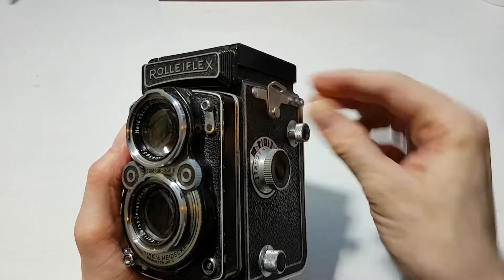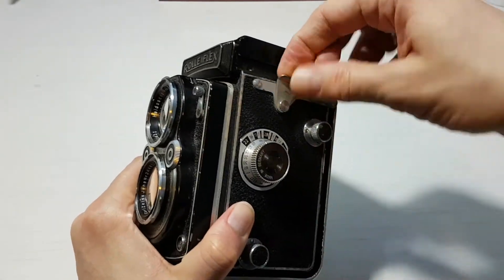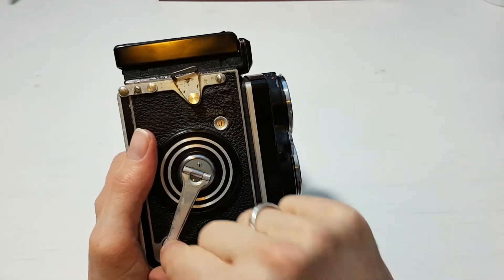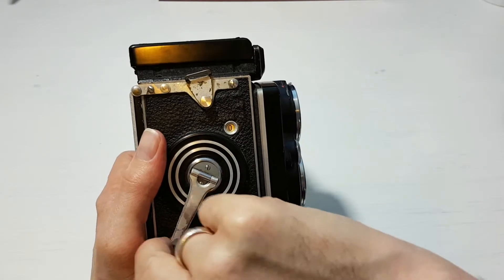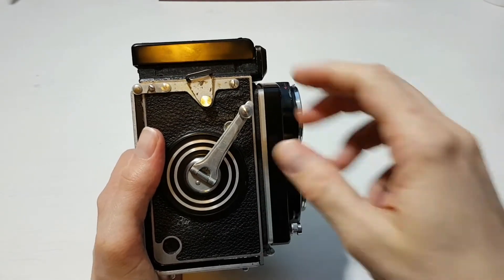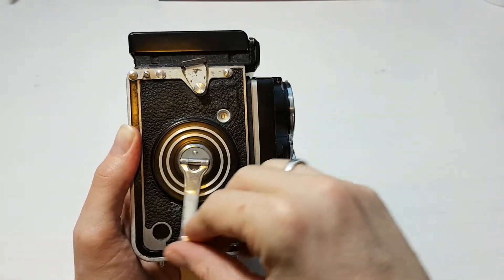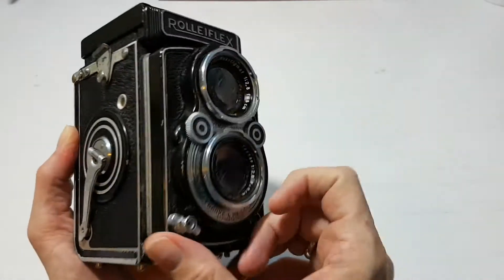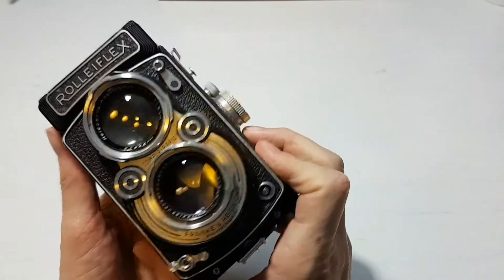You've got strap lugs on either side. There was a special leather strap that threaded through these, but I just use a normal camera strap. On the side you've got your frame counter. To advance the film after a shot: you wind the lever out, it hits some resistance, then you wind it back and pop it in — now it's cocked for the next shot. When there's no film in the camera you can keep winding round and round, but with film loaded the lever only travels to a set point. Once you've released the safety, that's it for the outside.